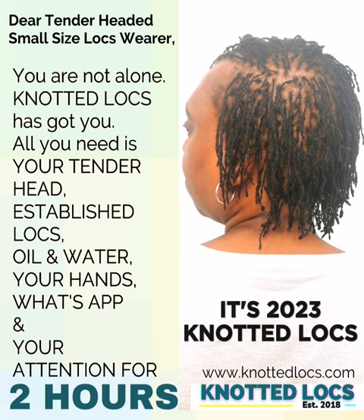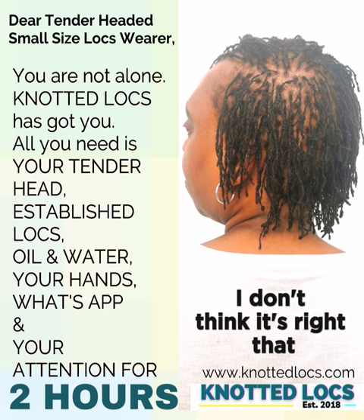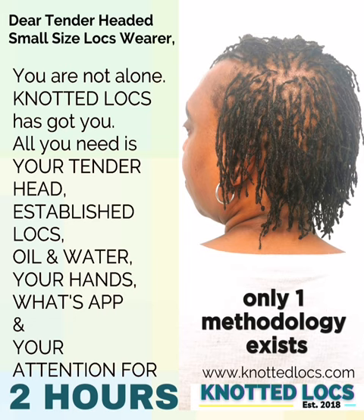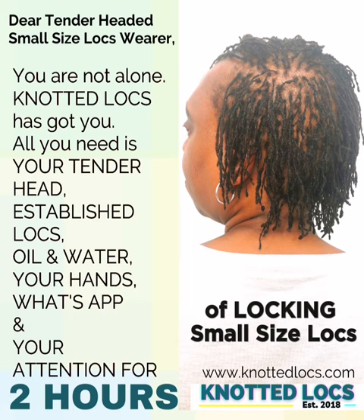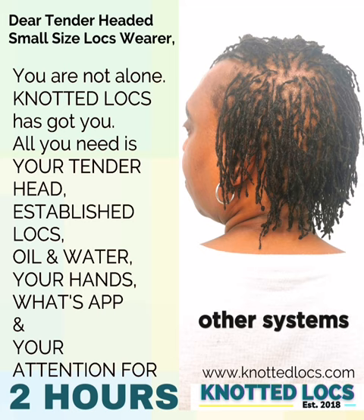It's 2023. Knotted locks — I started working on it about five years ago. I don't think it's right that for small size locks only one methodology exists: interlocking. In my opinion, it is way overdue for us to have a different method of locking small size locks. As traditional larger size locks have other systems, we deserve an alternative to interlocking.